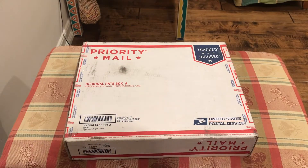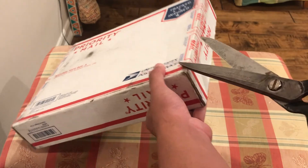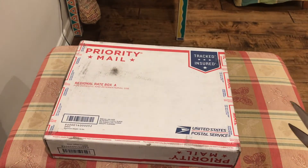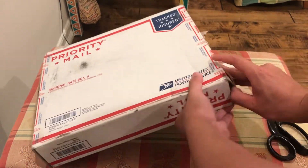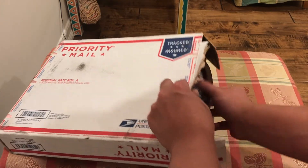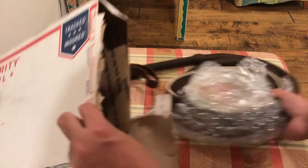We're going to be unboxing the whip, so let's get right into it. Here's the box and we're going to open it right now — this is the same box that I sent the whip to Isaac in. We're just going to snip the tape here, hopefully I don't cut myself. There we go, there's the whip!